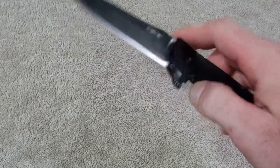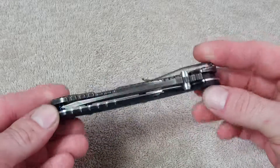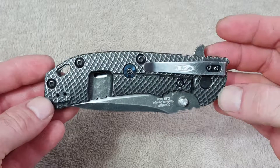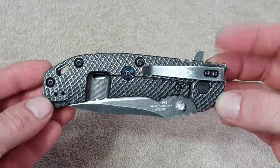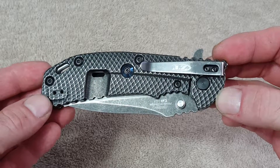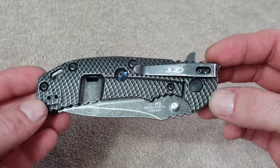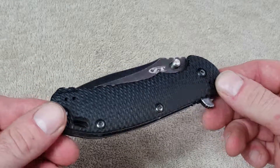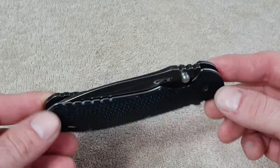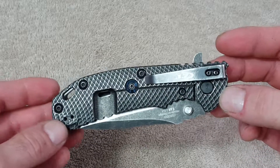Even after a year it is still buttery smooth — I think it's actually smoothed out even more. This is probably why this was my first ZT and is my favorite, although the 452 CF M390 version may take that place. But I really don't plan on carrying that one anyway. That's my thoughts on the ZT 560 — hope y'all enjoy.